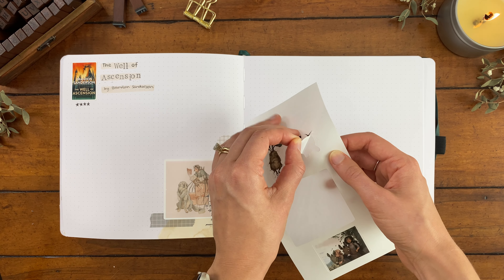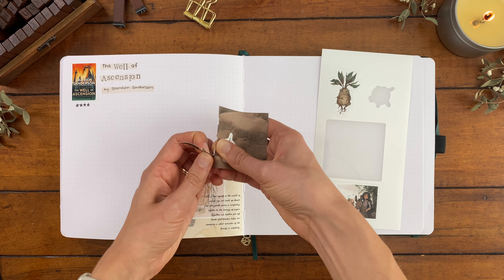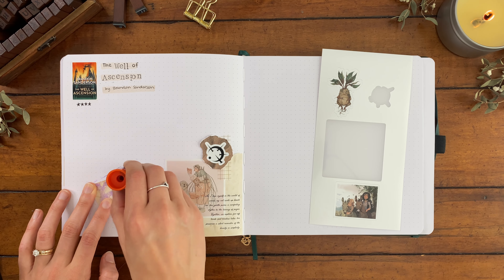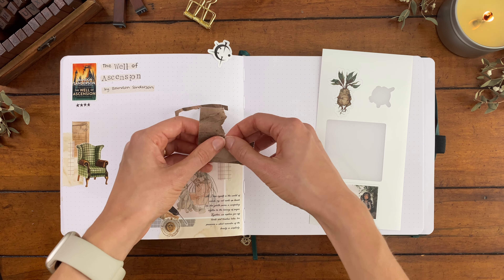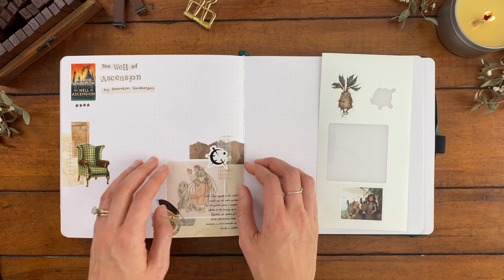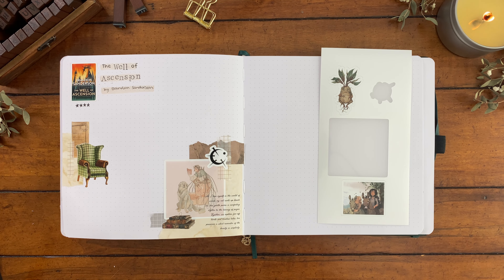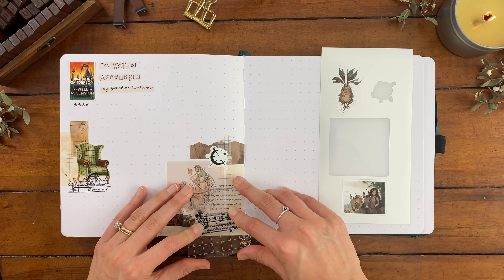In this second book I particularly loved getting Elend's POV — he's our main love interest and I really enjoyed his character arc. We also continued learning so much more about the fantasy world, the lore of this empire, and uncovering even more secrets about the magic system. The first Mistborn book had more of a heist vibe, while this book was more political intrigue and scheming. I gave The Well of Ascension and the first book four stars, but I feel like this has the potential to be a five star series overall — the magnitude of the world-building and interconnected plots is so immersive.